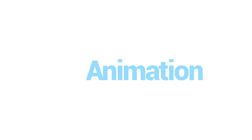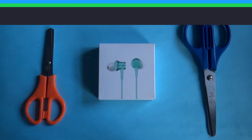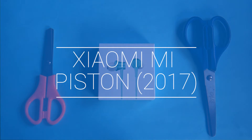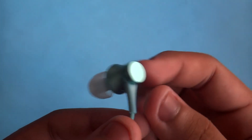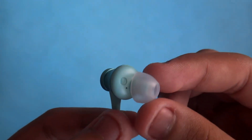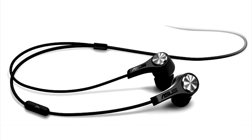This is Xiaomi's 2017 model of the Mi Piston in-ear headphones. It has Xiaomi's third generation damping system, or noise cancellation, and it has a simple and premium-looking design, similar to the ASUS Zenfone earphones or Zen ears.